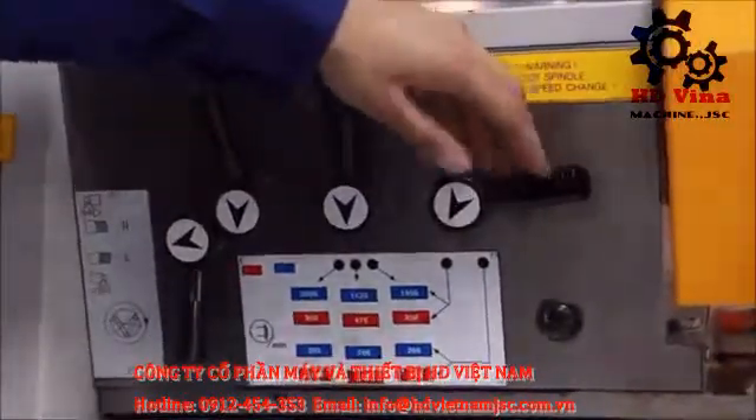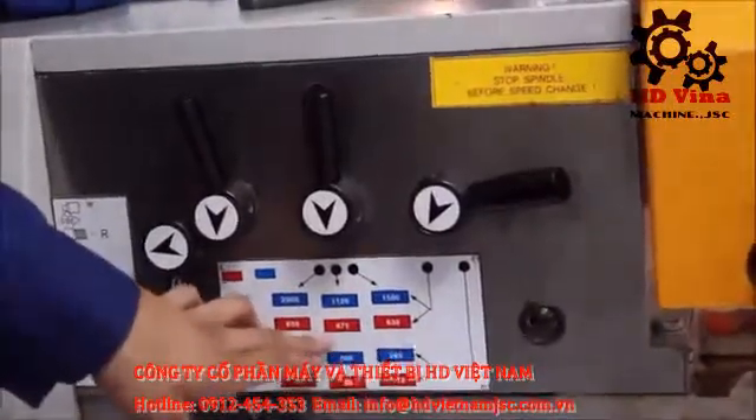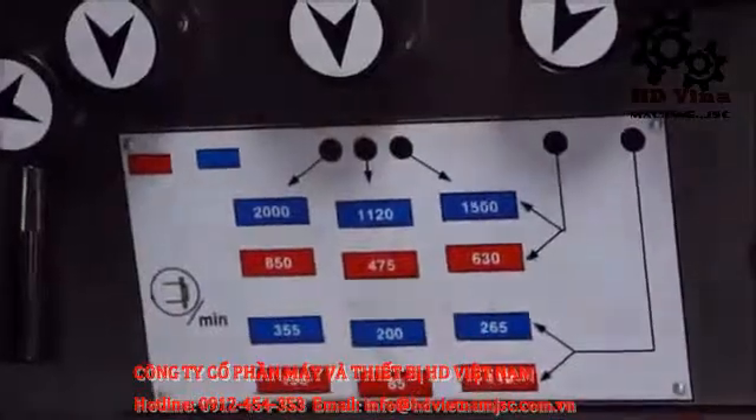These three levers are used to adjust the speed of the lathe machine. Right now this machine will be operating at 475 RPM.